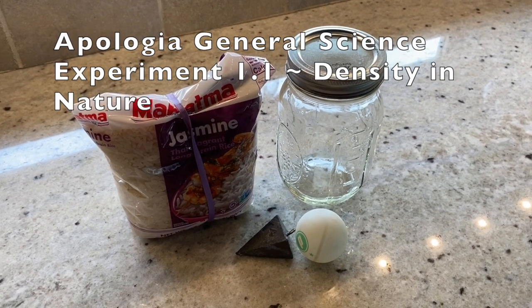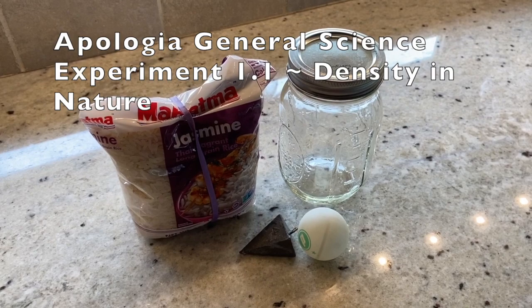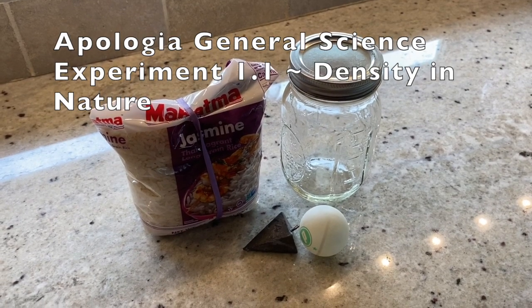Hi everyone, this is Teresa with Homeschool Primer. Today we're going to be completing the experiment for Apologia General Science, and that is Experiment 1.1 — it is the Density in Nature.